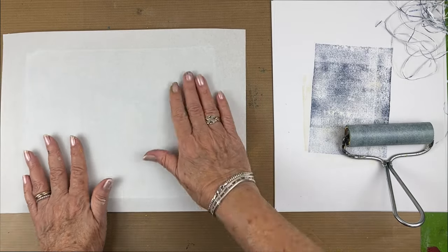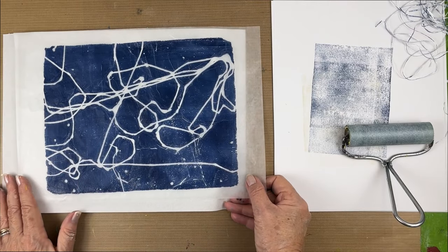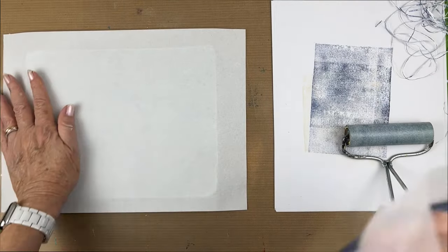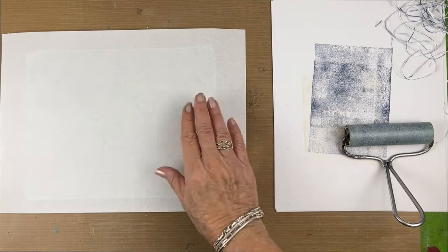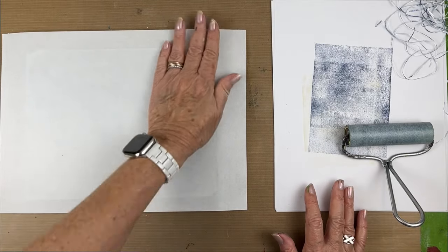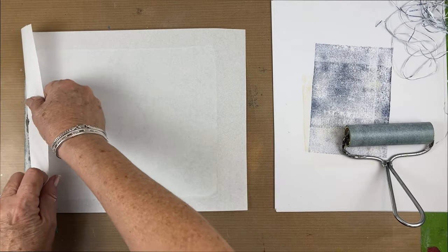Now usually with twine, rubber bands, that kind of stuff — I'm happier with this version than with what's left on the plate. So I'm going to see if I can improve on this in some way on the next pull. This one's just going to be a quick one, unless I get a little carried away.